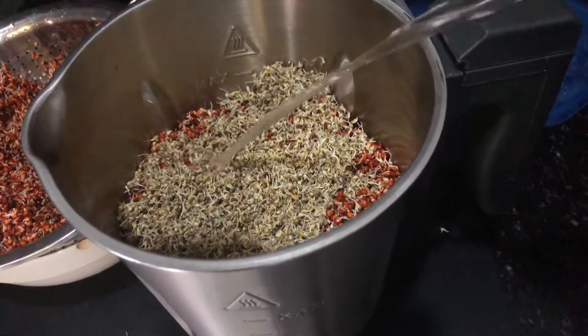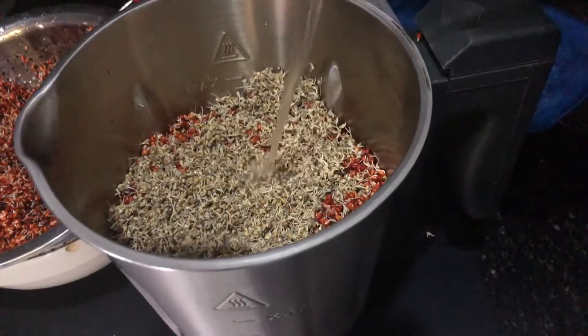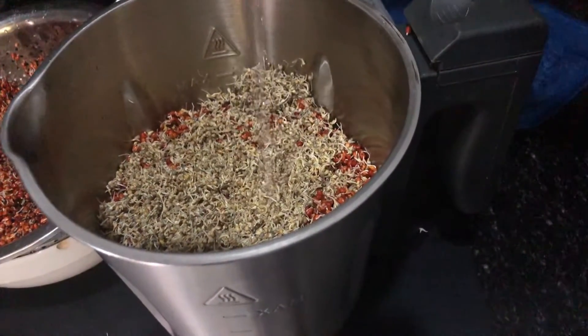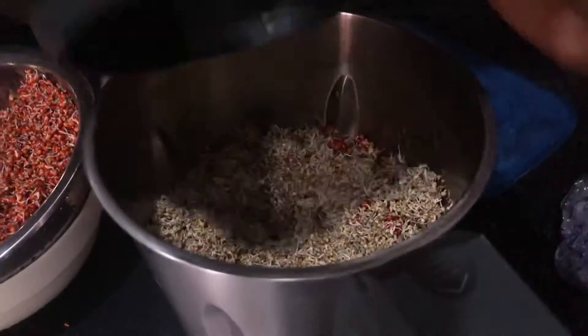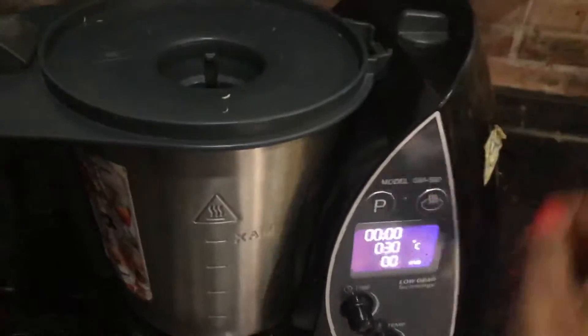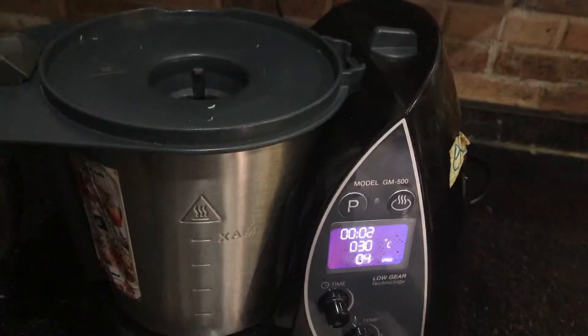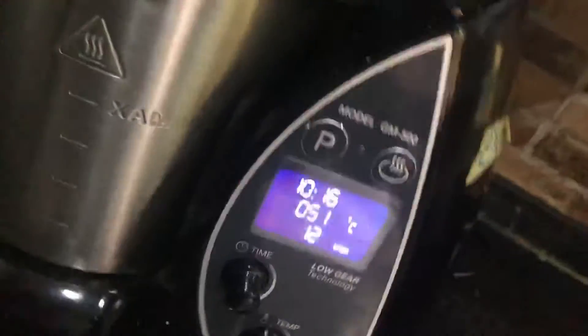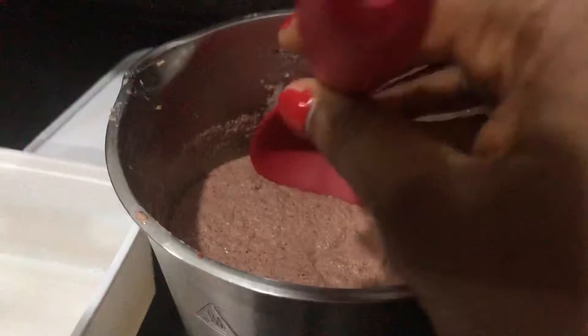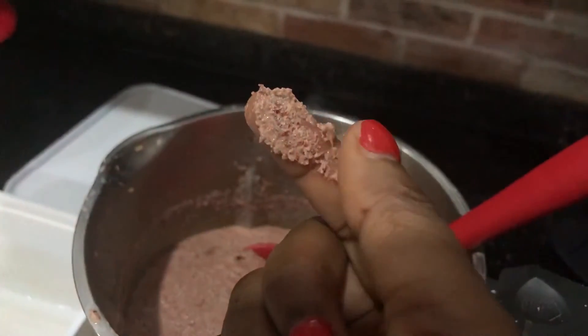I pour in a little water, just enough to get my blender going. I found that pouring in as much water as my grains will prevent them from blending into a smooth paste. That's my blender — it might be different from yours — so just blend to smooth, and that's it.